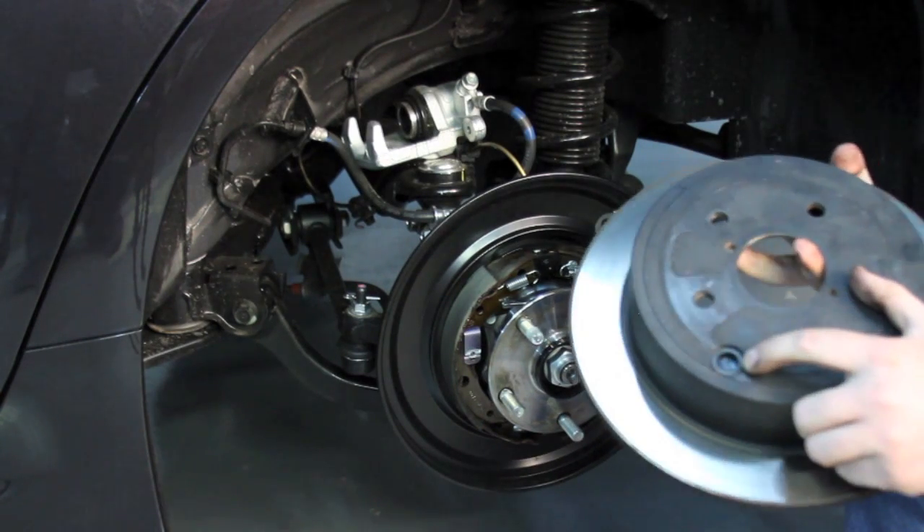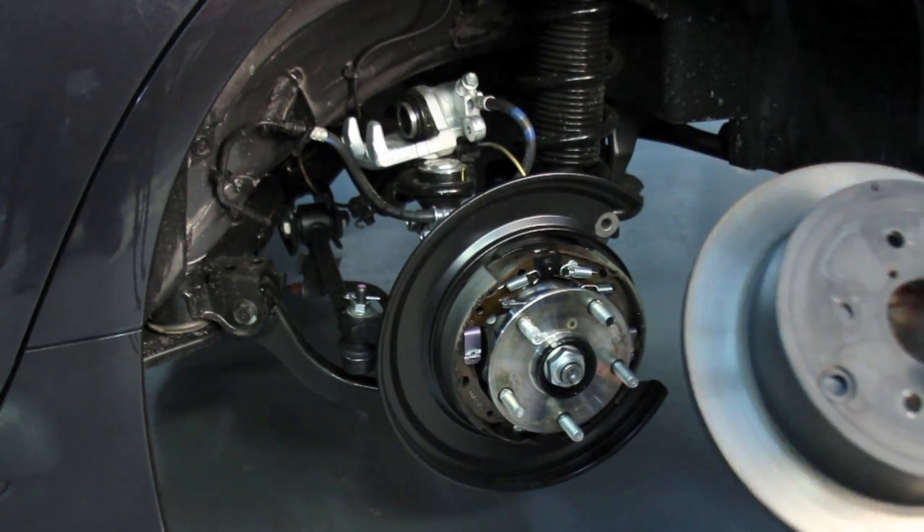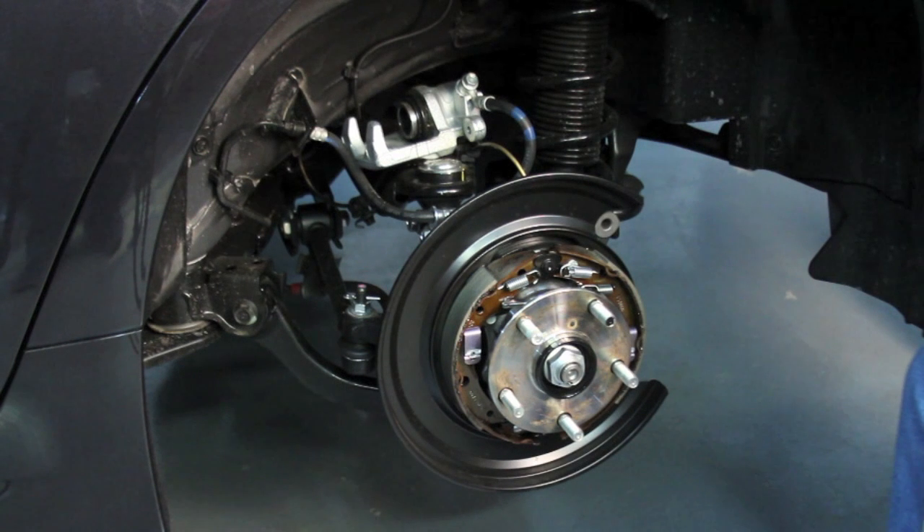This little removable rubber grommet here is to adjust the parking brake. You remove the wheel, you remove this, and there's a small wheel underneath that you use to adjust the tightness of the parking brake.